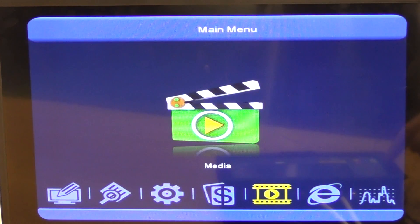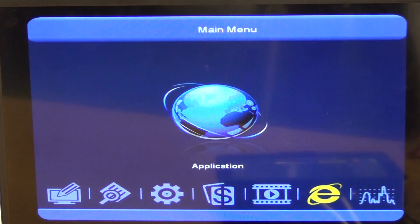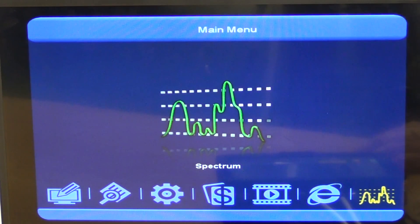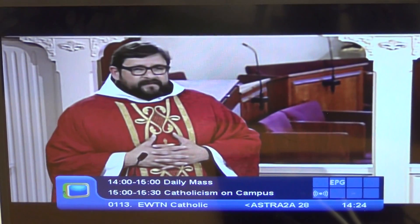The Media section covers storage devices and PVR functionality — there's a media player built in so you can add an external storage device, take recordings, or capture snapshots directly on the unit. There's also an Applications section with things like weather feeds. Finally there's a spectrum analyzer, which I personally don't use much but which is valuable for certain high-end setups.